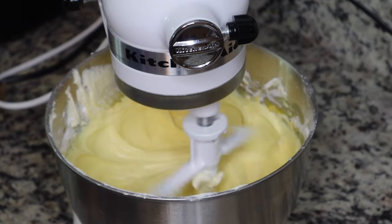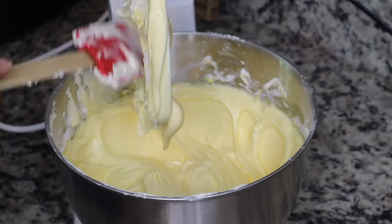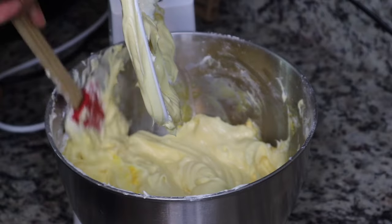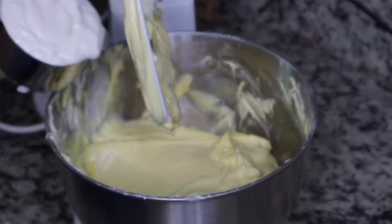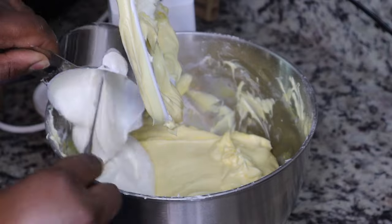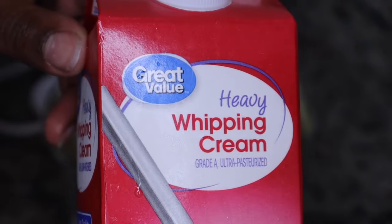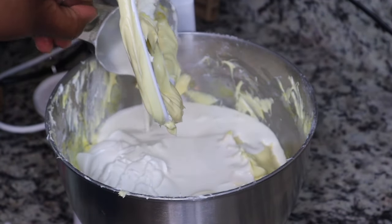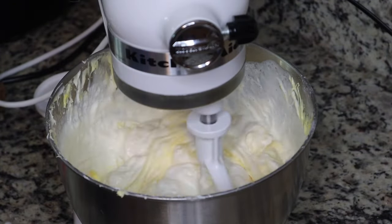This was a request by my husband — he's one of those people who likes banana pudding but only eats it the same day or maybe one day after because he doesn't like the cookies getting soggy. After you mix that together, you're gonna add in one cup of sour cream and a half cup of heavy cream, then mix all of that together. That's pretty much it for the filling of the cheesecake.